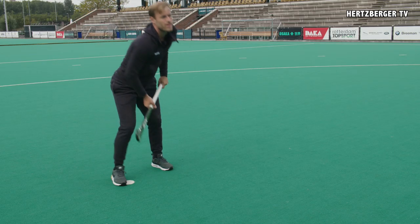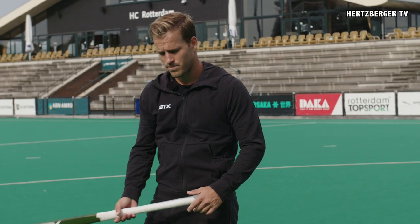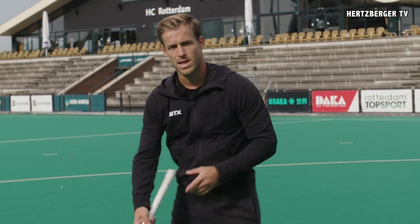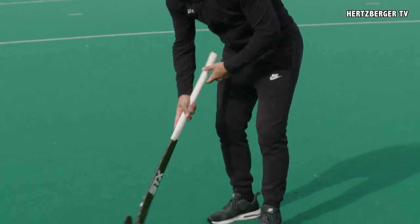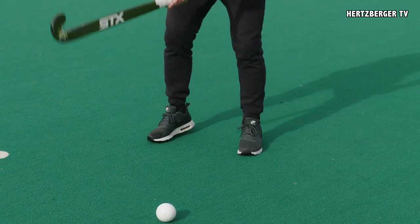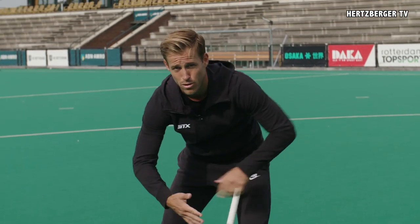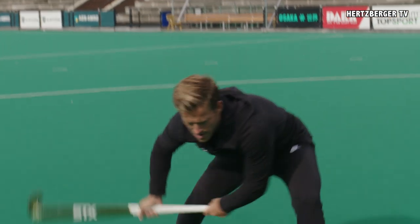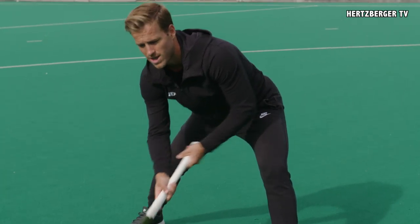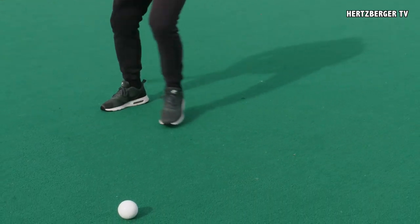So I'm going to show you. When it comes to getting power, the Slapshot is a little bit different than a normal flick on goal. With a normal flick on goal, like a penalty stroke for example, you're coming from under and you're pushing the ball. With the Slapshot, you're pushing your right elbow out to get more power from your right arm. You approach the ball and with impact you can see that my elbow is more out compared to a normal flick where it's more in. So you come to the ball and put your right elbow behind your stick to get more power.